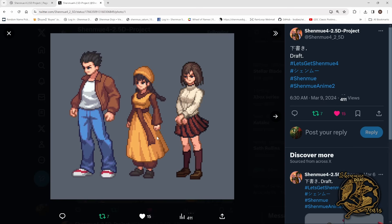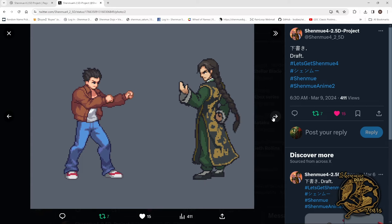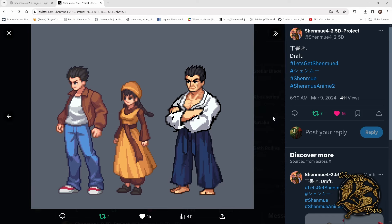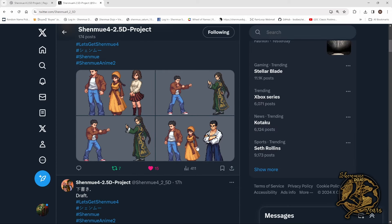There's much more artwork here — you've got Ryo, Shenhua, and Nozomi. I really like the sort of 2D pixel art style with these; they look really good. Ryo and Landy facing down — I think that captures the Shenmue aesthetic but with that 2D pixel art effect, which looks really good. Then you've got Ryo, Shenhua, and a Wah — which I think might be the first time we've seen a Wah. That's a nice little look there.